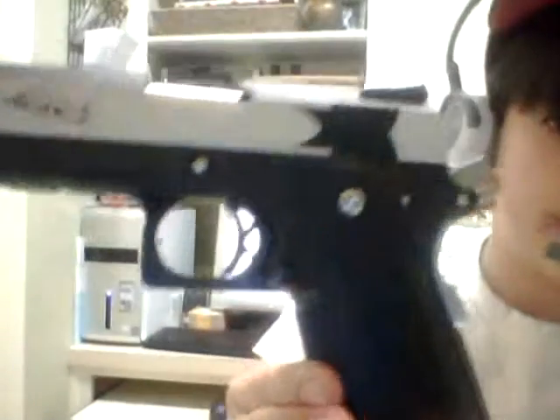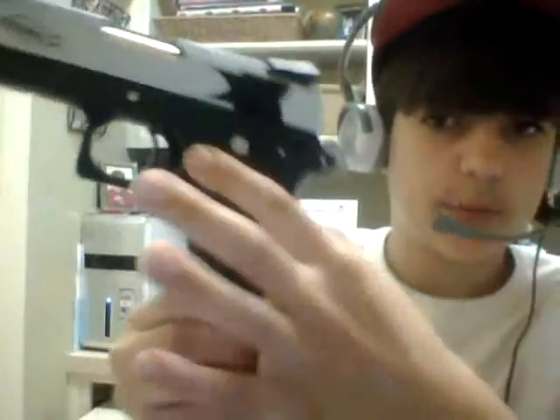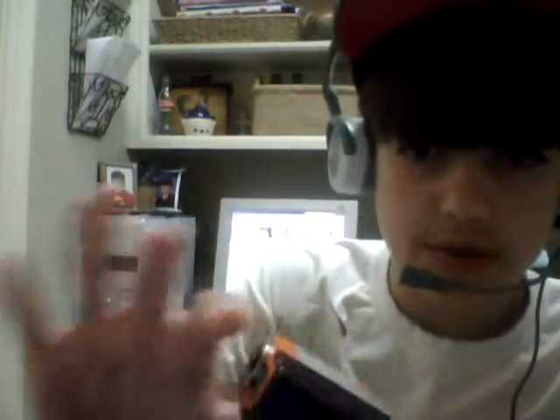Above the trigger there's sort of a little finger rest area on the grip. The gun has orange paint on the slide — to rephrase, it has paint on the slide rather than on the barrel. The barrel is about a centimeter thick and it's pretty long.